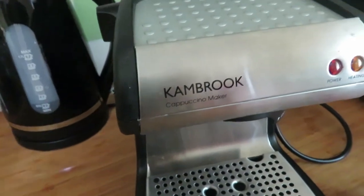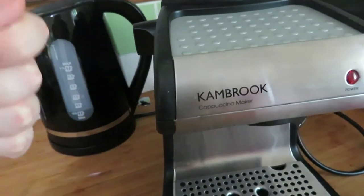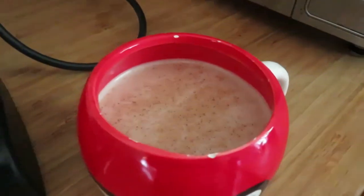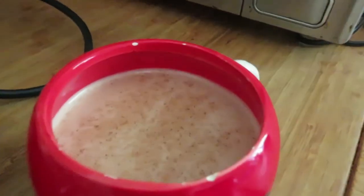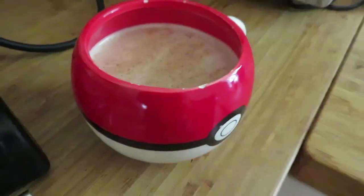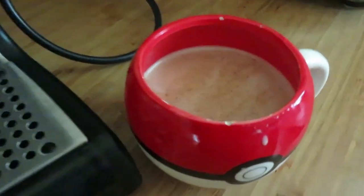Unless you're just going to froth it the whole time where it makes that noise, I just don't know. I'm going to try it now. I put cinnamon sugar on it because I wanted to do that this morning. I'll be honest — it tastes real weird.